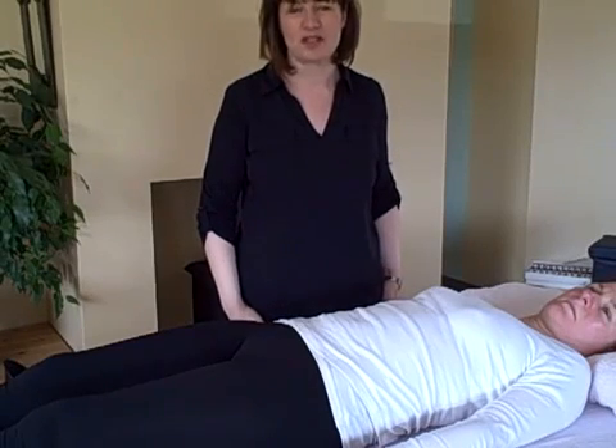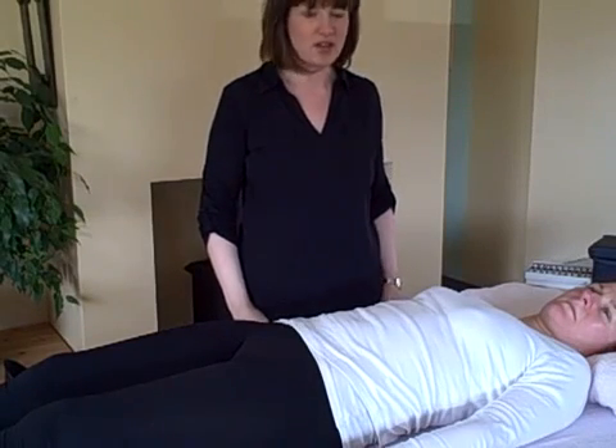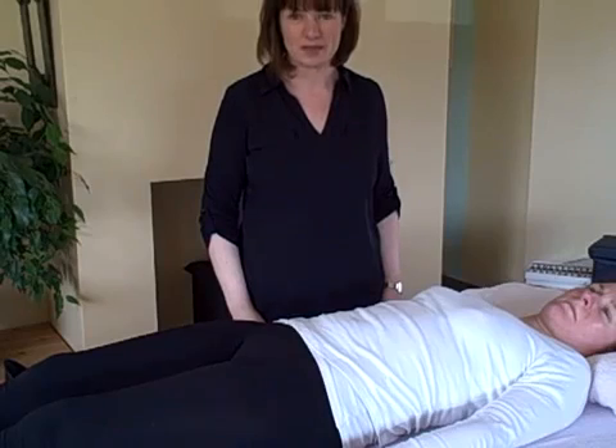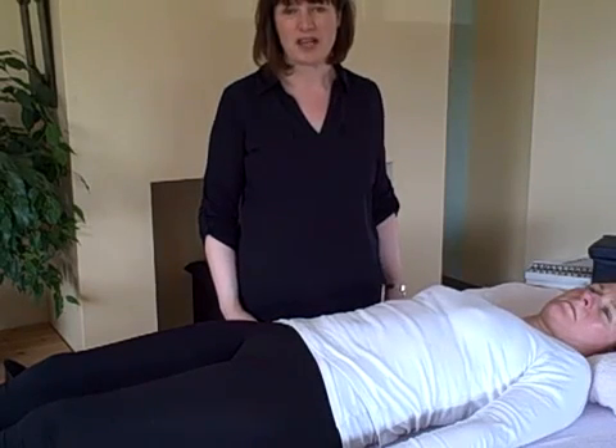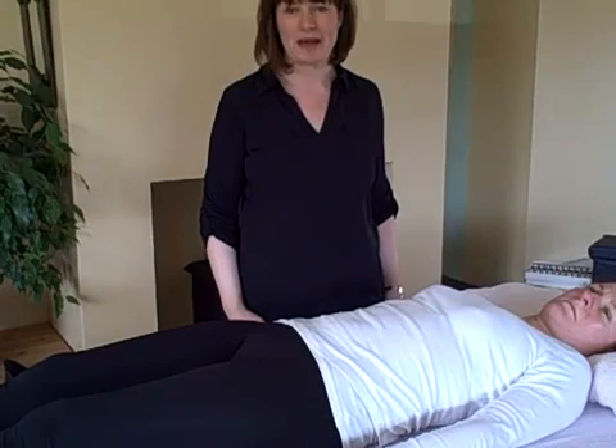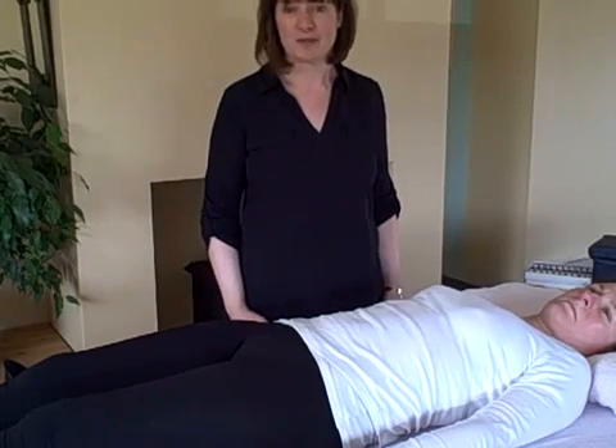Hello, this is Siobhan Guthrie and welcome to KinesiologyZone.com. Today I'm going to show you how we balance muscles. We use muscle testing to find out where the problems are in the body, and then we use a holistic approach to balance it and to get rid of the aches and pains.